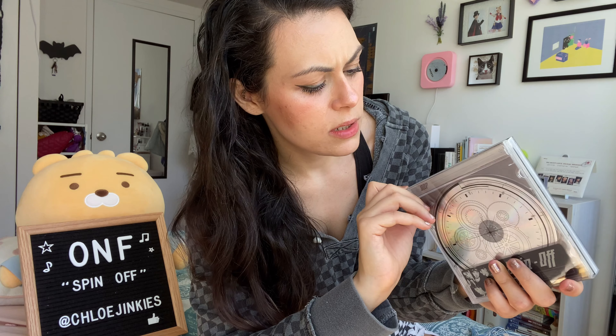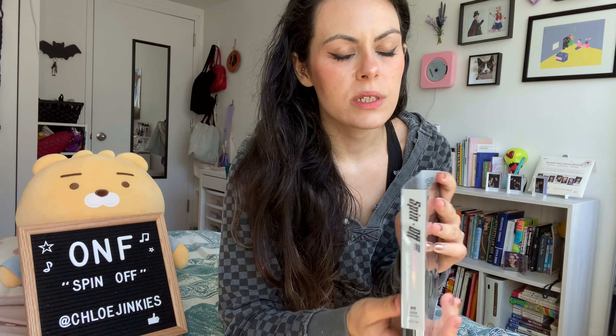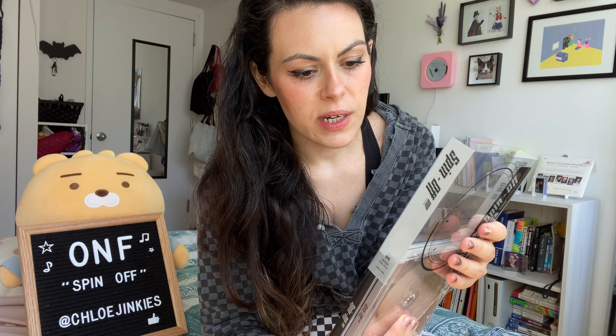It says it's still on Melon music. And WM is still on Genie. I was going to say, what happened with WM?